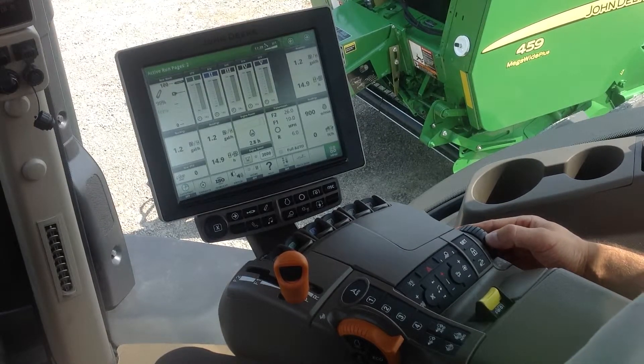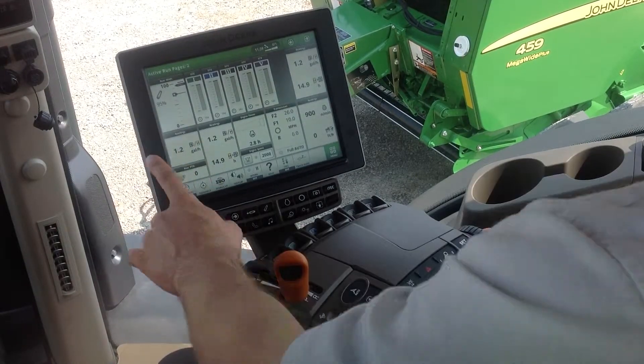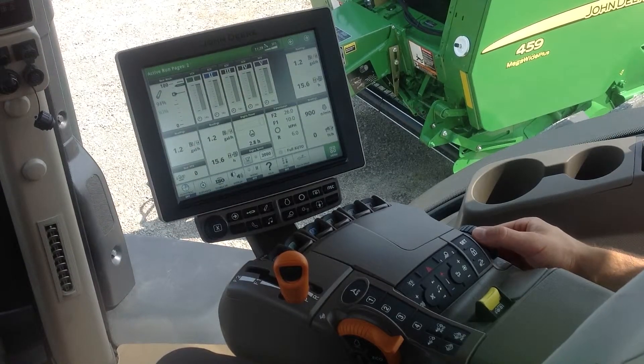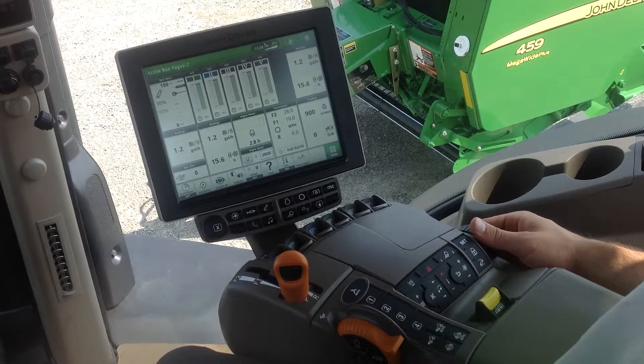I can simply click that down very slowly, and we can see on our run page that the hitch is moving down very slowly to help give me precise control for hooking implements up.